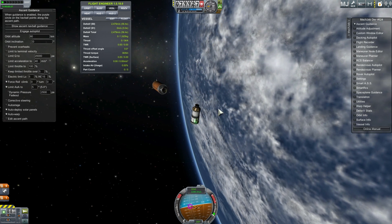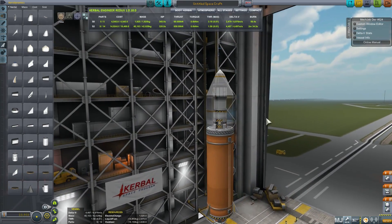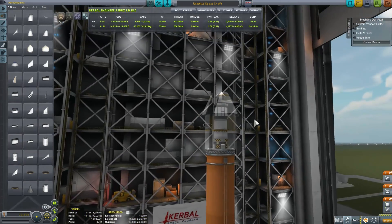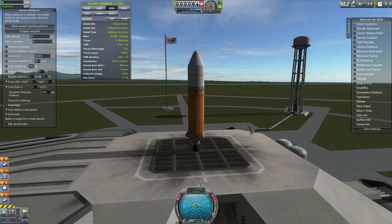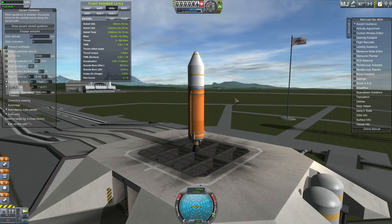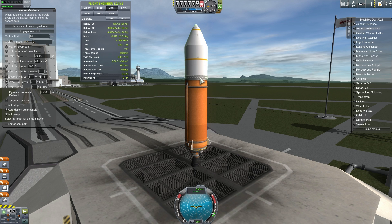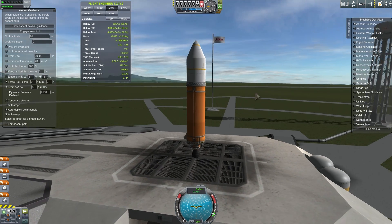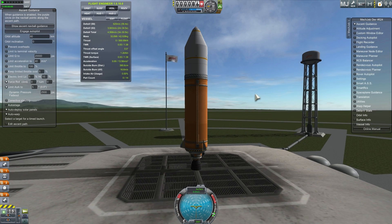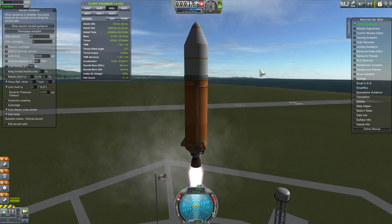Let's do this again with fairings. This particular fairing weighs approximately one ton, so it's an extra ton of weight, but it will improve our aerodynamics and reduce drag. This is attempt number two using fairings, but this time we're not going to release them until we get into orbit — we'll keep the fairings on all the way to orbit, as if you forgot to release them or don't know how to use them.